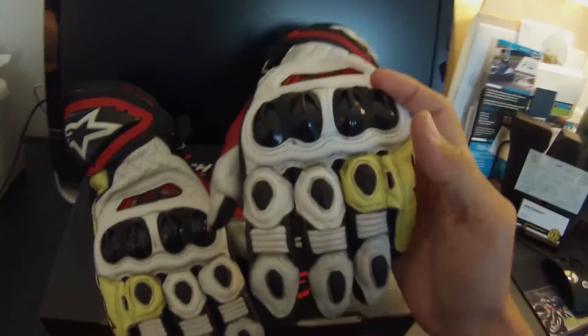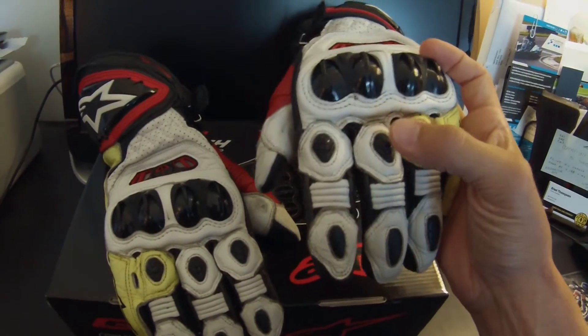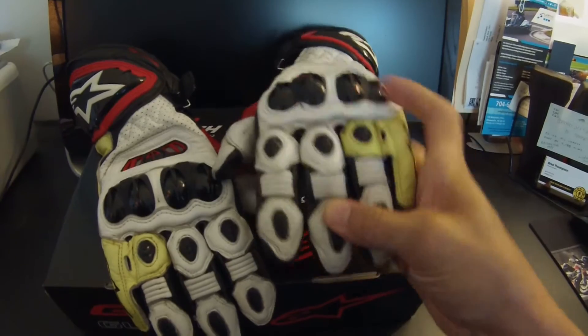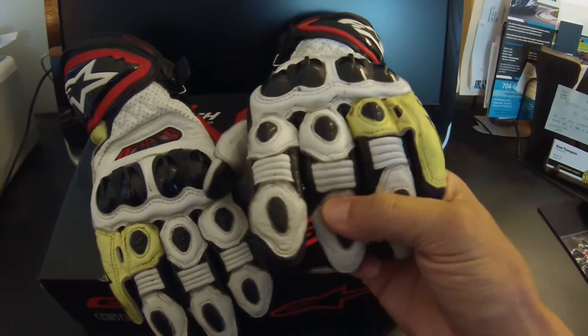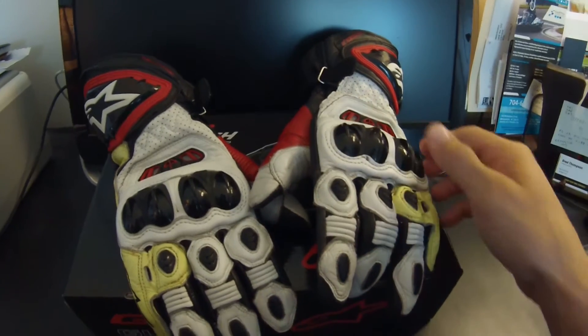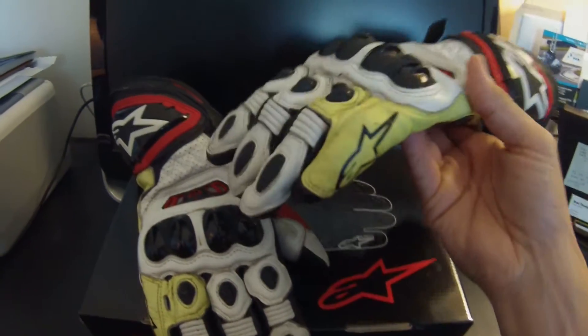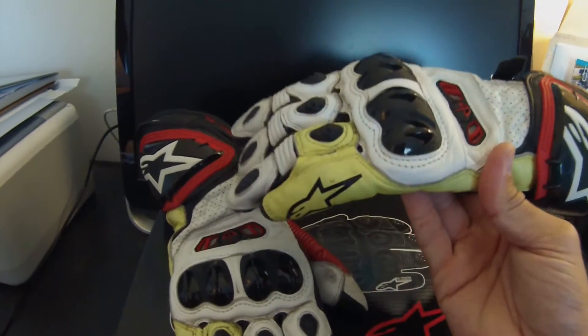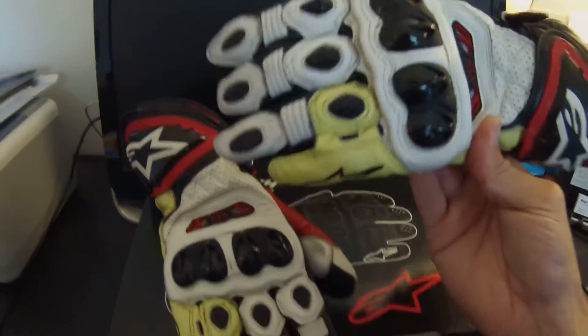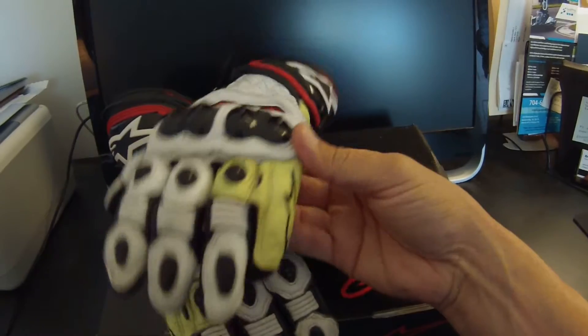Coming down to the fingers, you can see additional Kevlar protection on each individual finger. You have stretch accordion panels on each individual finger so when you're moving, the glove is going to move with you. On a lot of high-end gloves — not just Alpinestars but any brand at this level — you'll notice there's going to be a bridge built in between your ring finger and your pinky finger.